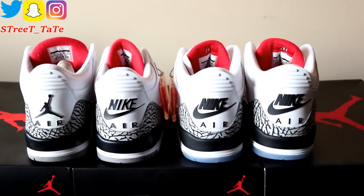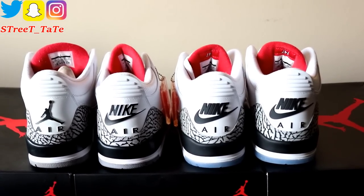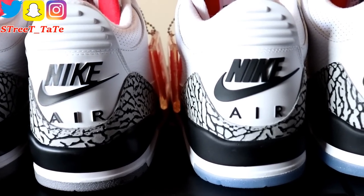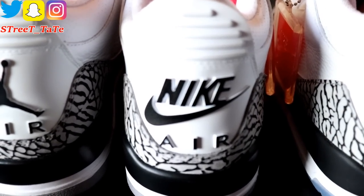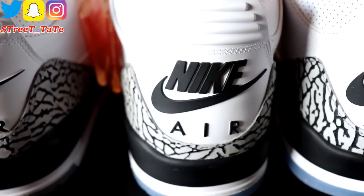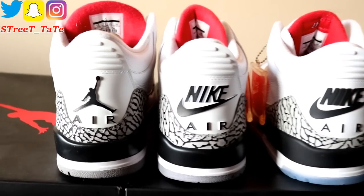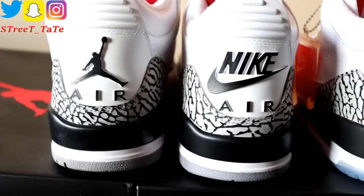A big difference on the back of the shoes is the Nike Air branding — shown left to right as 2011, 2013, 2018. The 2013 pair has more of a 3D look to the Nike Air on the back, which looks very sharp. The 2018 pair has a matte Nike Air without much 3D effect. The cement gray shading and elephant print height also vary depending on the year.